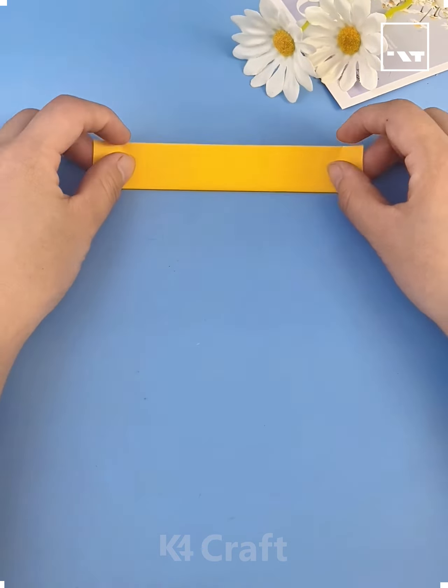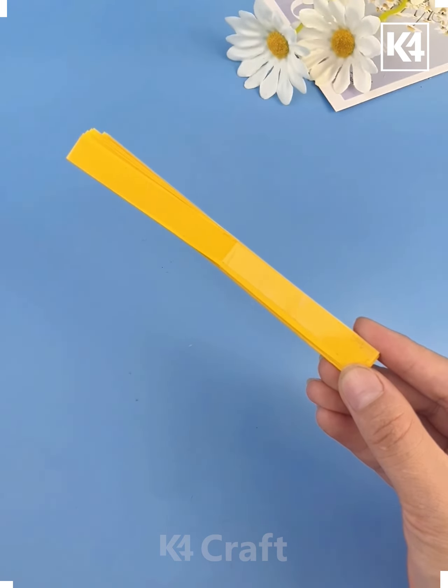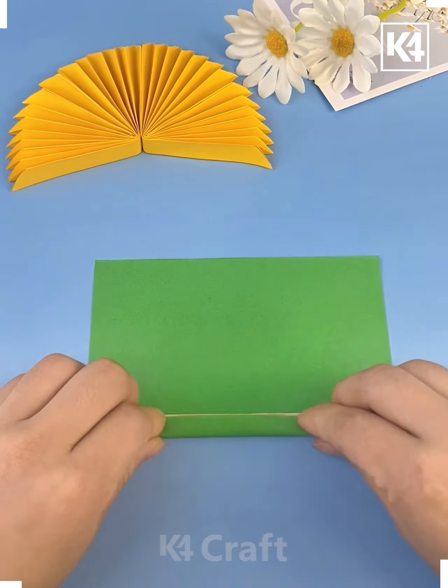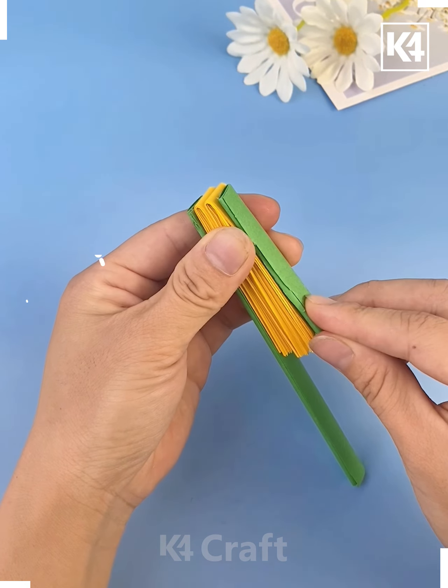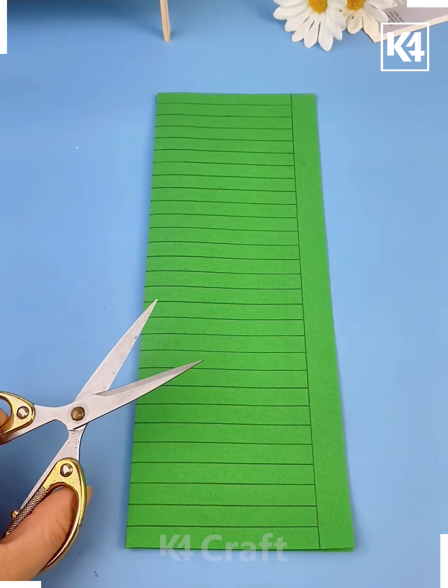Hi everyone, look at this beautiful flower — let's make it! We are folding this yellow craft paper, making multiple folds. Fold it again and paste it using double-sided tape. Make two such flowers and combine them together, then roll a stick and your flower is ready. Paste it on both sides and it's done.